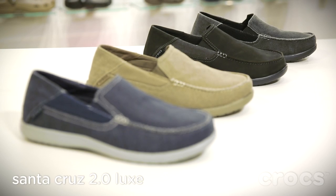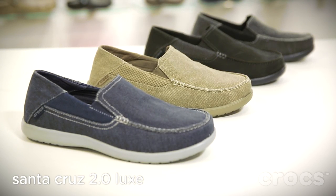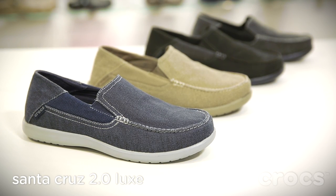We've kept the laid back feel of the original Santa Cruz and evolved it with a refined look and increased comfort in the Santa Cruz 2.0 Lux.